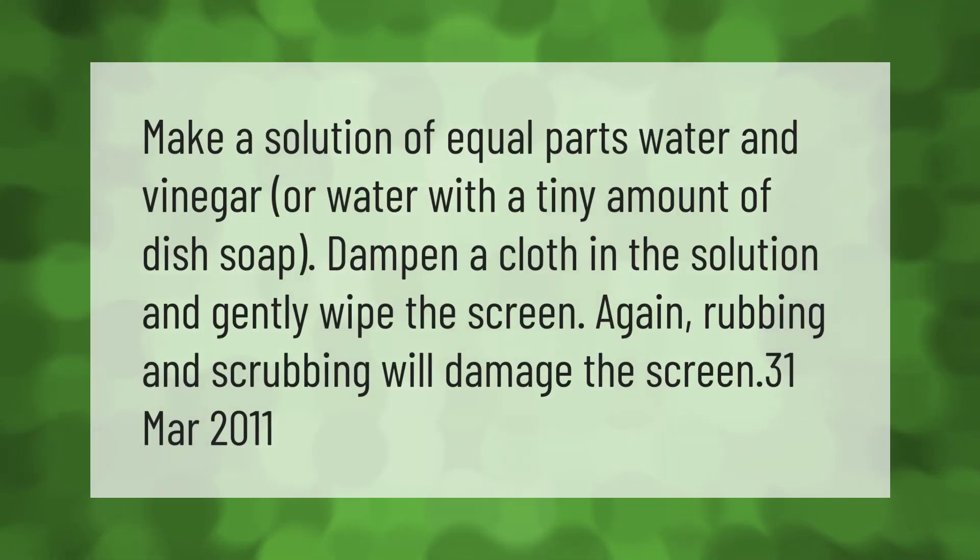Make a solution of equal parts water and vinegar, or water with a tiny amount of dish soap. Dampen a cloth in the solution and gently wipe the screen. Again, rubbing and scrubbing will damage the screen.